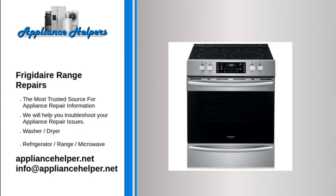Frigidaire oven broiler not working. Broil element. The broiler element may have burned out. When the broil element is heating properly, it glows red hot. If the element does not glow red, this indicates that the element is not heating. Often, if the element has burned out, it will be visibly damaged. Inspect the broil element for holes or blisters. To determine if the broil element has burned out, use a multimeter to test the element for continuity. If the broil element does not have continuity, replace it.